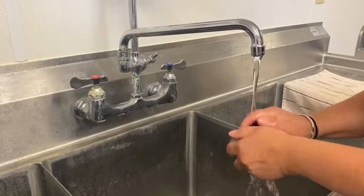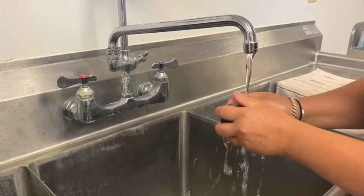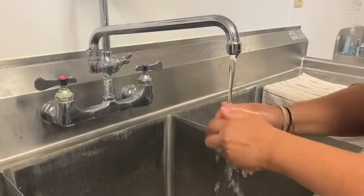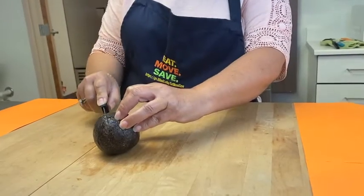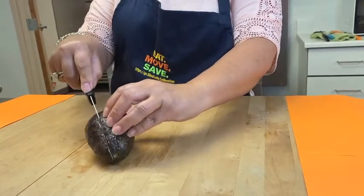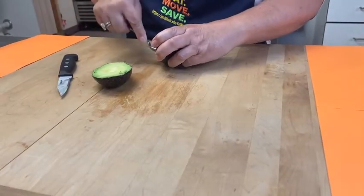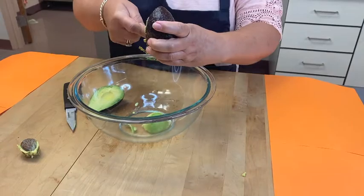While your cheese and toast are cooking, begin preparing your avocado and tomato. Gently rub the avocado and tomato under cool running water and wash away any debris or germs. Then cut the avocado in half from stem to stem. While you are cutting, be careful to hold the knife pointing away from yourself.